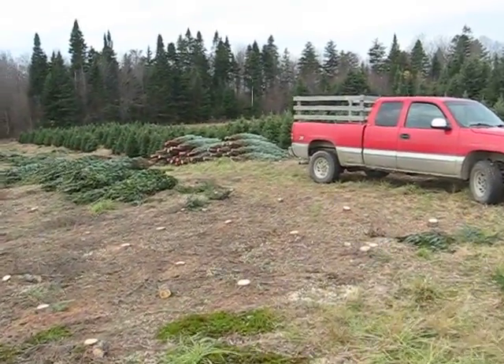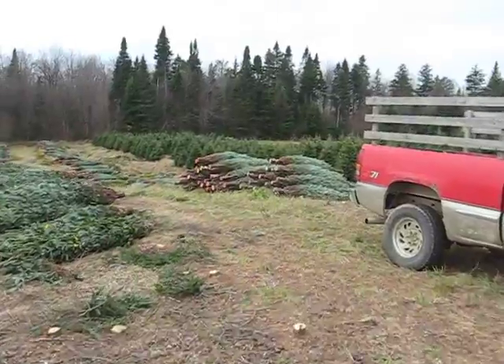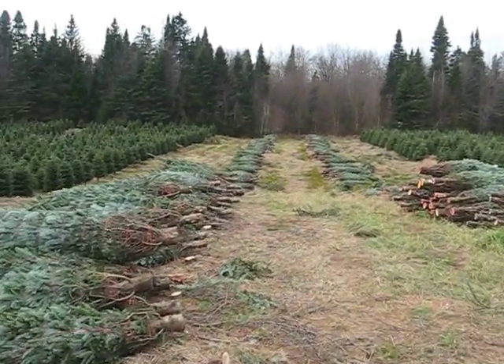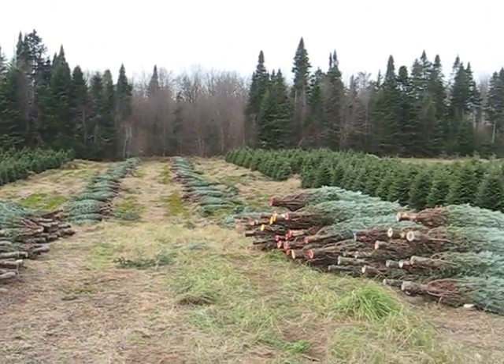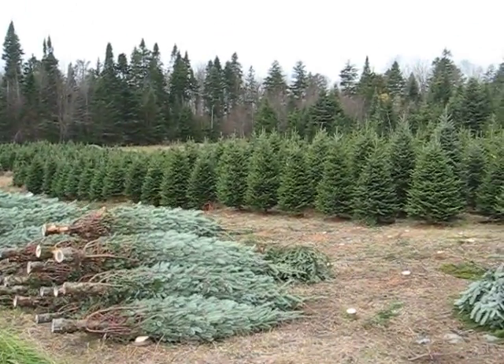The trees are ready to be packed and put into the containers. We're going to take those off the field and bring them to the containers.